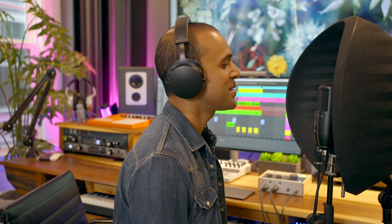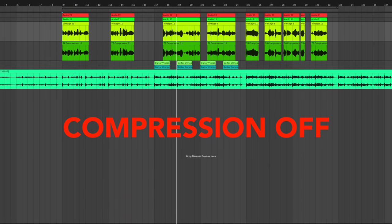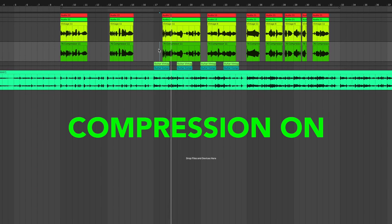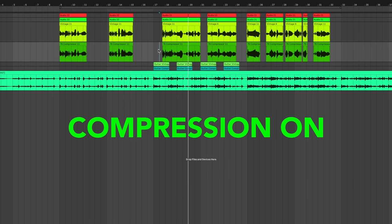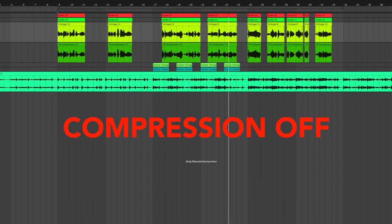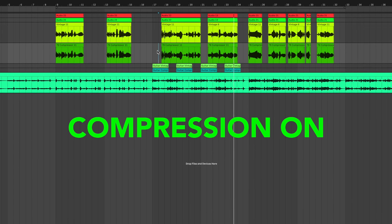Check out the comparison recording I did with and without the 1176 compressor button engaged. [Vocal demo: before and after recordings demonstrating the effect of the onboard 1176 compressor on the vocal performance.]